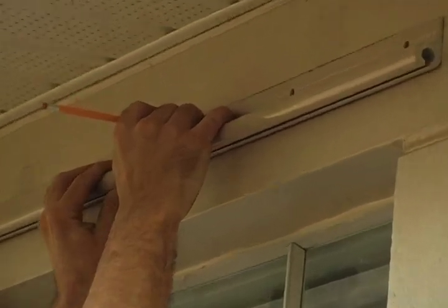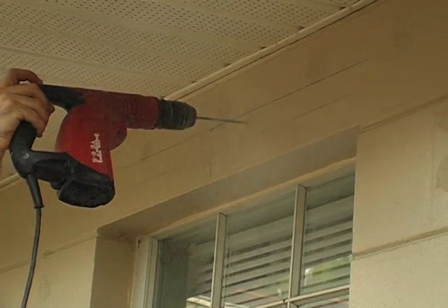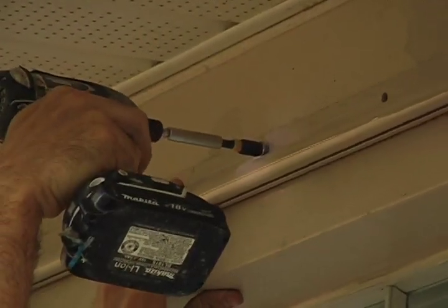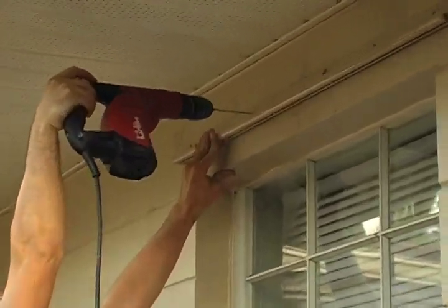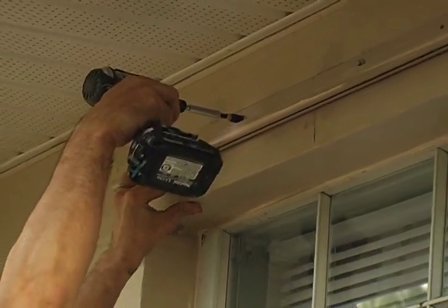Make a mark toward the center of the track in a pre-drilled hole and drill your first hole with the hammer drill and quarter-inch bit. Using your 5-16th driver, drive in your first TAPCON. Drill in and drive a second TAPCON into the track. Repeat this process until the track is completely fastened.